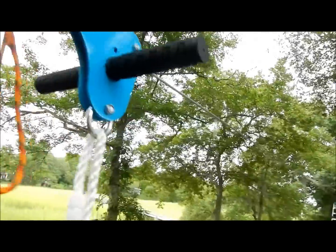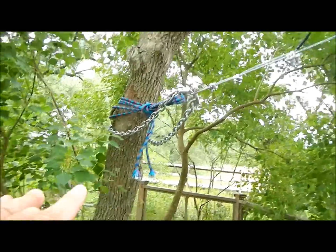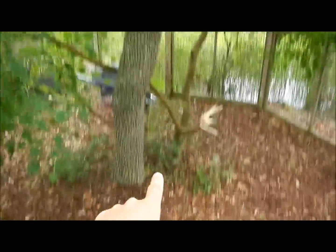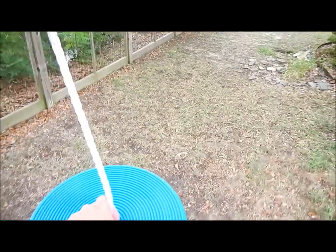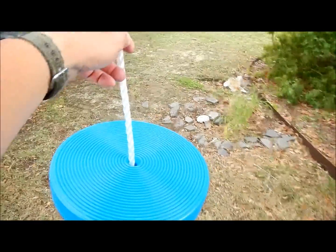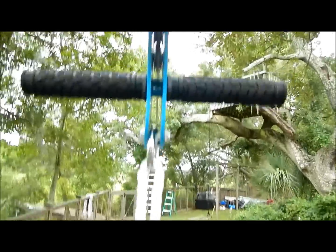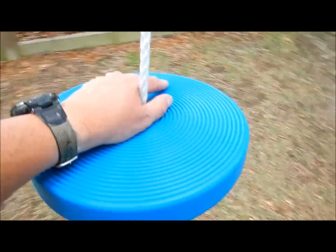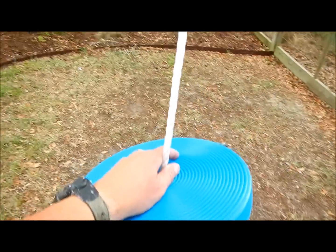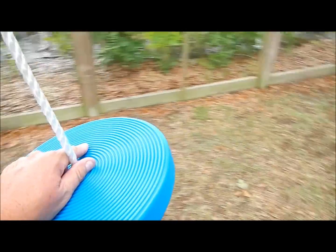We figured out that this end should be about six and a half feet off the ground. The way we figured that out is that the rider is going to exit the ride right about here, so with my smallest girl hanging on there, her weight allows her to dismount. You want it as high as possible because they're going to grow — it's like buying pants one size bigger.